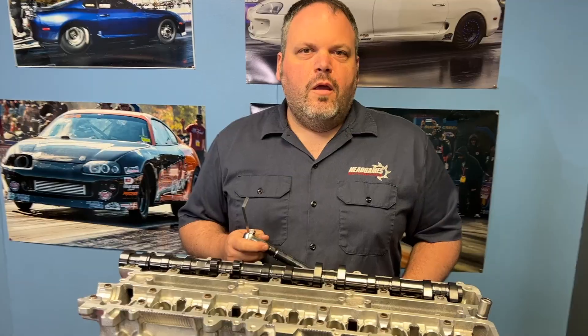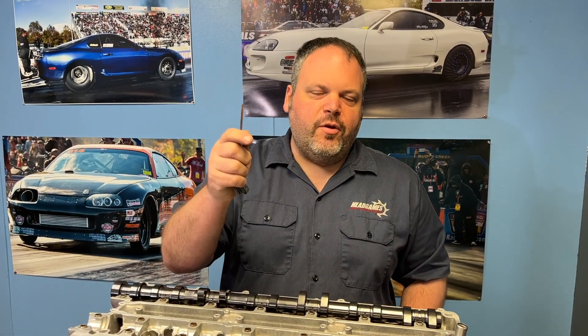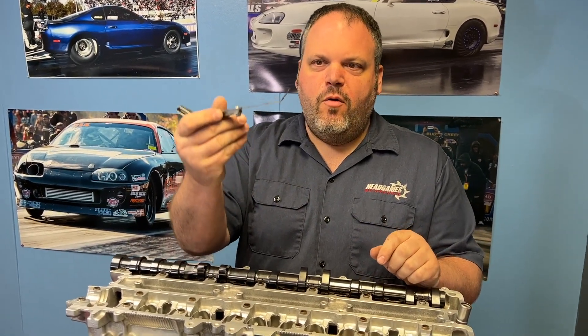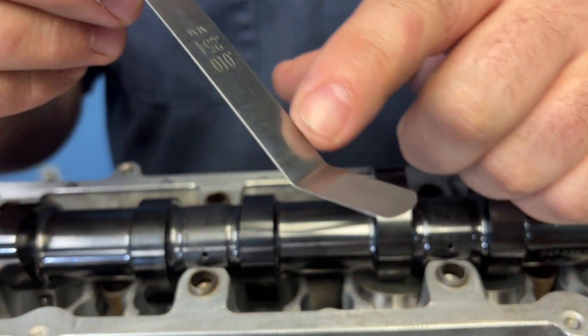This goes not only for this 2JZ, but it goes for our Subarus, our Evo 10s, our Hondas — everything. Tools needed: you're going to need a torque wrench and a feeler gauge. The feeler gauge shape is very important — we suggest using an L-shaped feeler gauge.